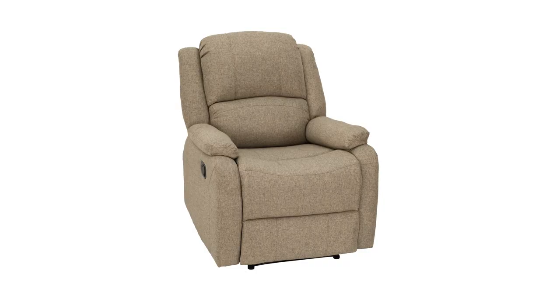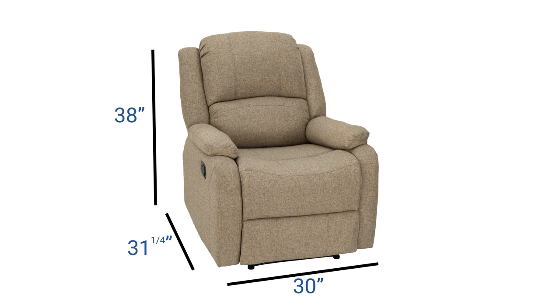Hey, this is Ashley from RecPro.com and this is our 30 inch zero wall recliner. The product code for it is ZWR-30CL and it measures 30 inches wide by 38 inches high by 31 and a quarter inches deep.